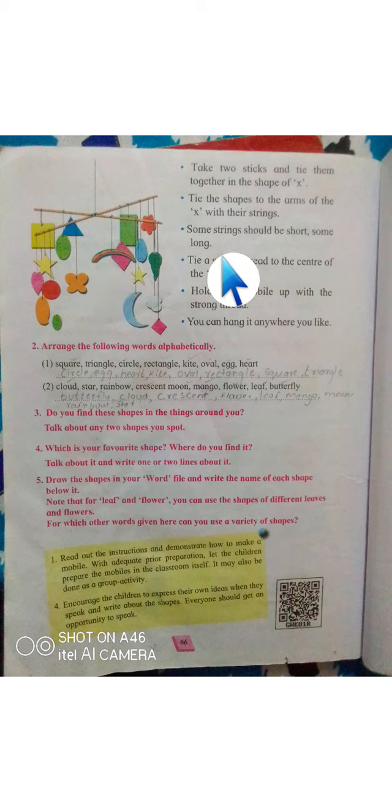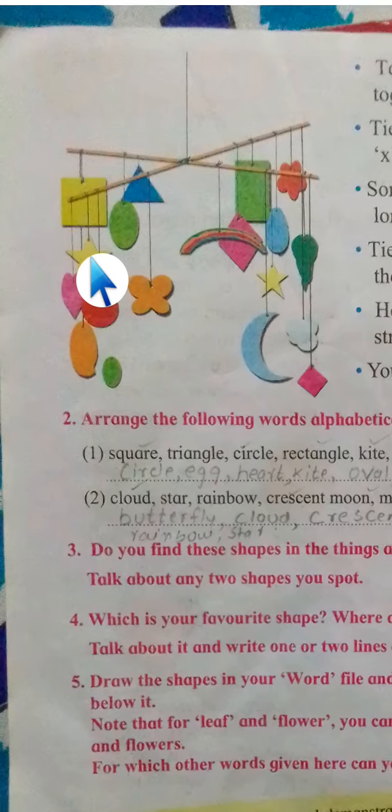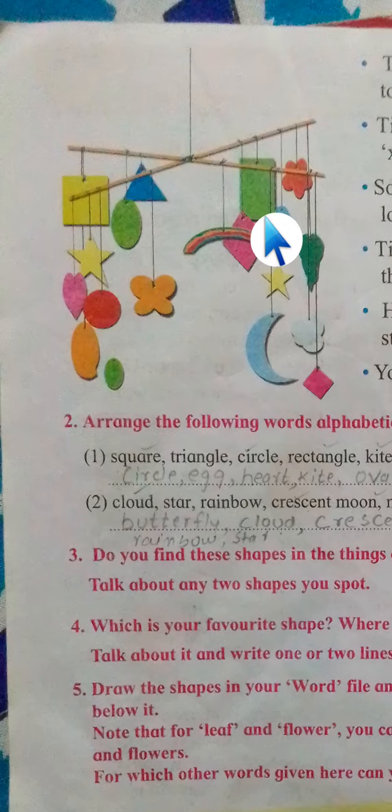Take two sticks and tie them together in the shape of an X. As you can see, we have to tie them in the X shape. We take two sticks and cut or arrange them in the X shape.